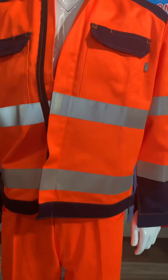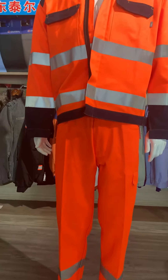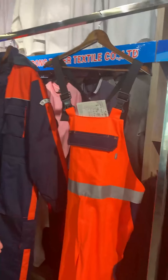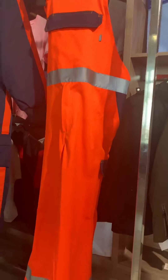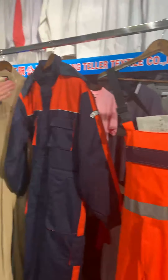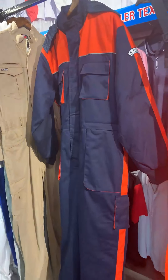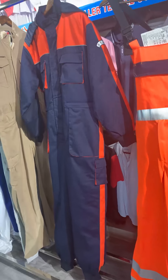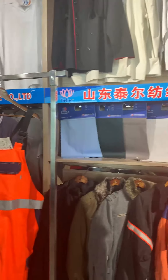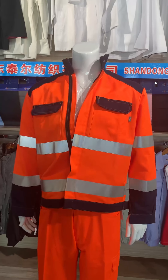For these styles, we can also make trousers, bib overalls, coveralls, and so on. Please visit our website, www.tylortextile.com. There are more styles available for you to select.